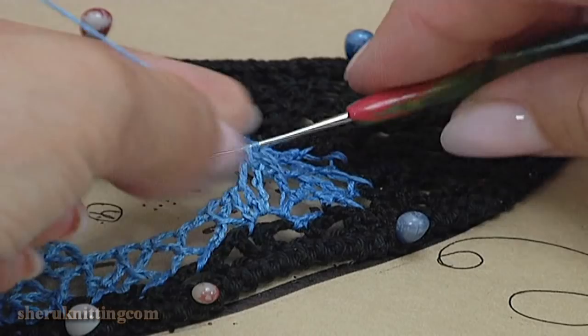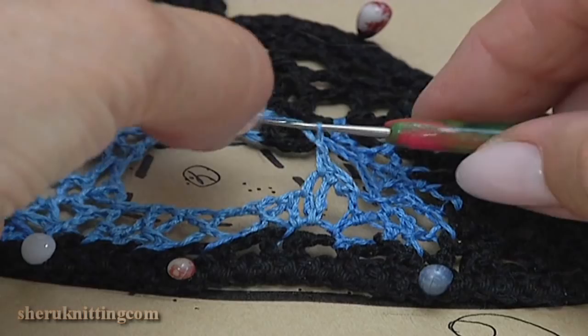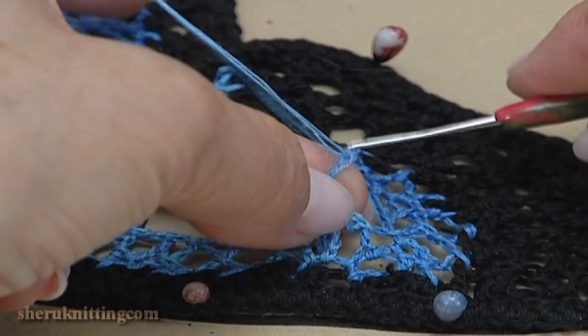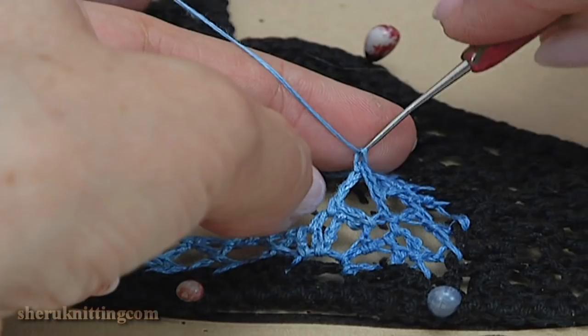Turn the work. Chain 1, 2, 3. Let's repeat again. Remove the hook. Insert it into the chain space. Take the working loop. Make chain 1, 2. Yarn over the hook and make a double crochet.